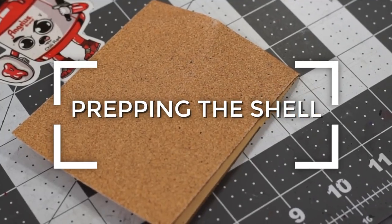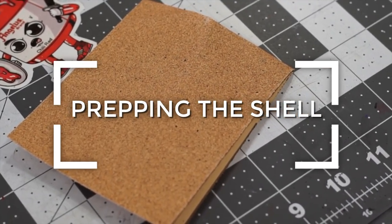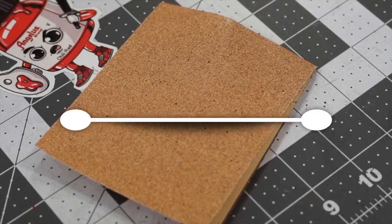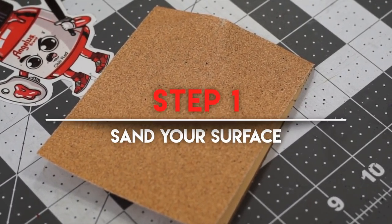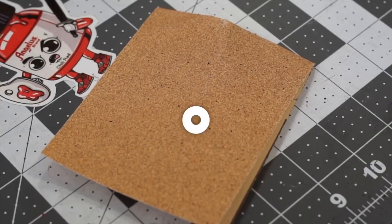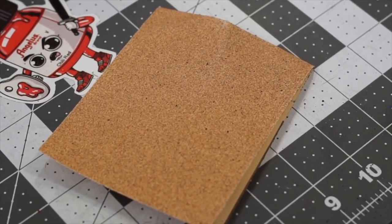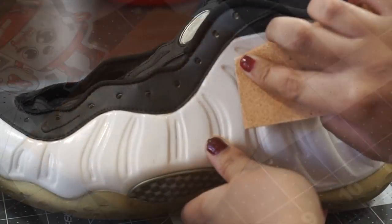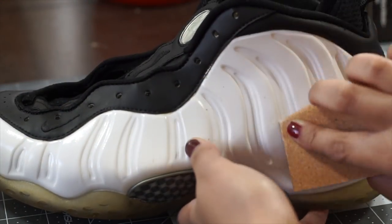Now that we got our lining blacked out, it's time to paint the shell. There are three different steps that we're going to do before we can actually apply our paint. The first step is lightly sanding down our surface with a sheet of high-grade sandpaper. Make sure the sandpaper is 300 grit or higher to avoid ending up with any visible scratches. The sanding process will give grooves for the paint to adhere in properly.